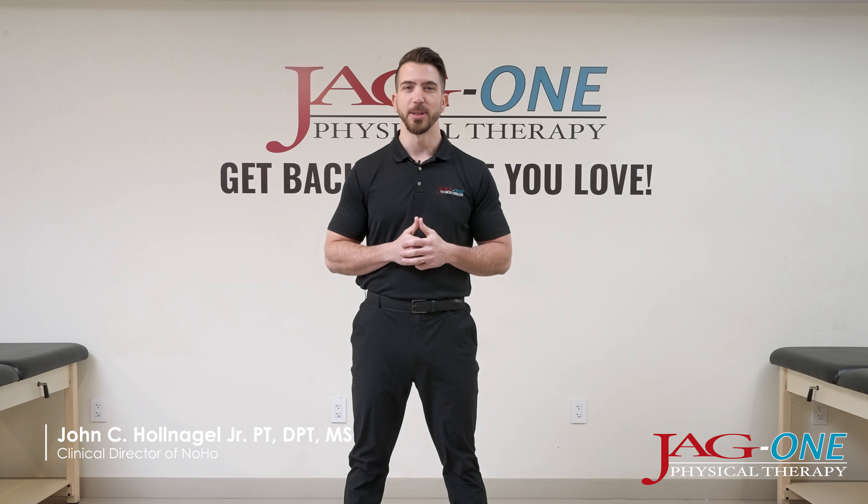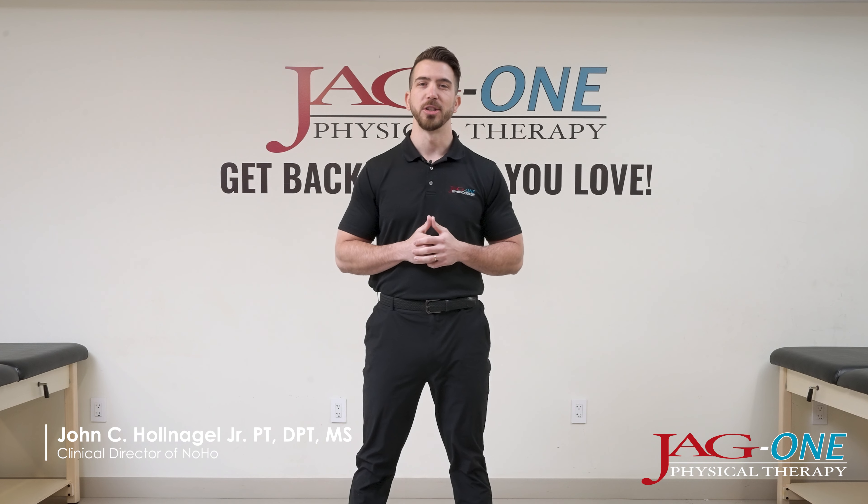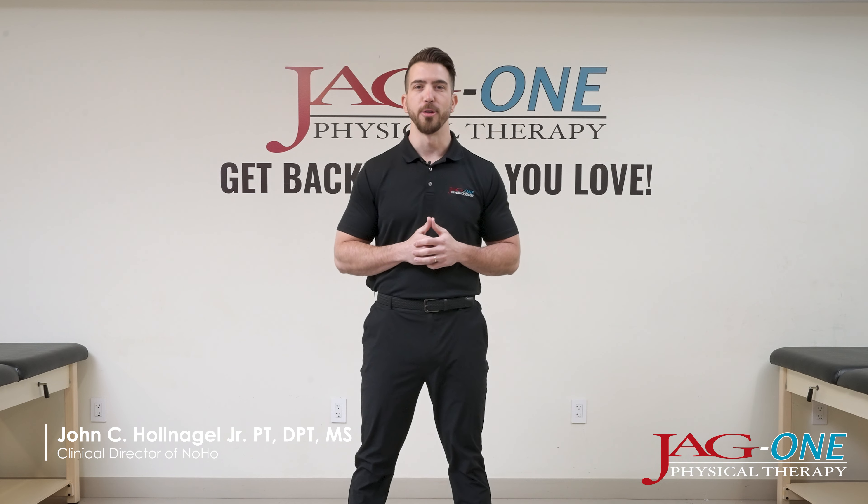Hi, my name is John Hollenegel, Doctor of Physical Therapy and Clinical Director at the JAG-1 Physical Therapy Clinic in NoHo, New York City.